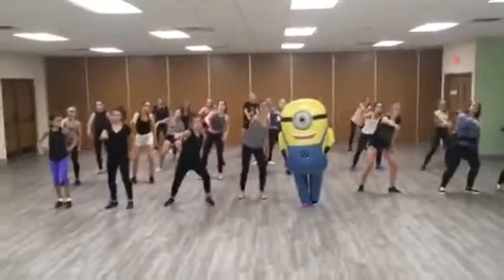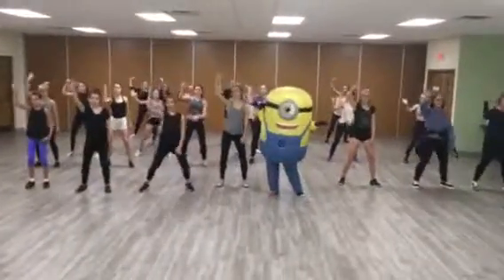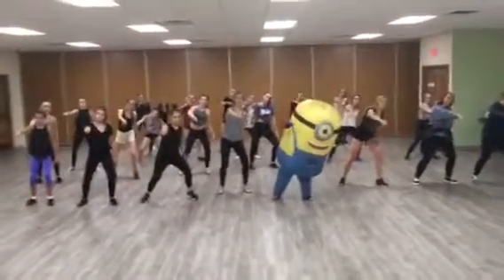Whip, two, three, four, nae nae, six, seven, eight. Whip, whip, and add a heel. Whip, heel, heel, heel.